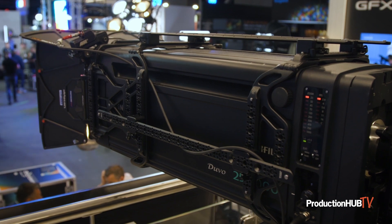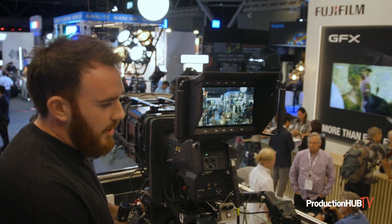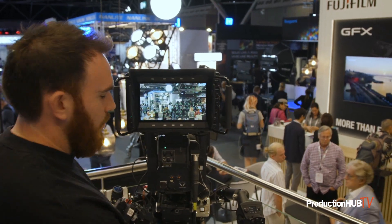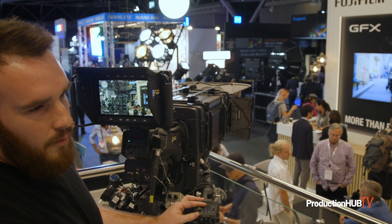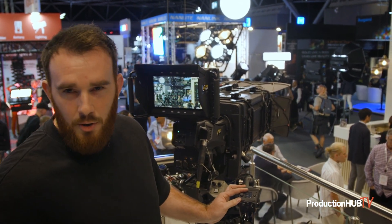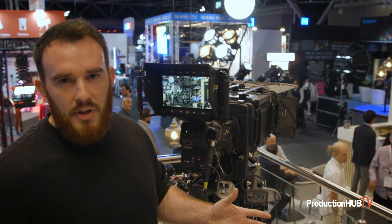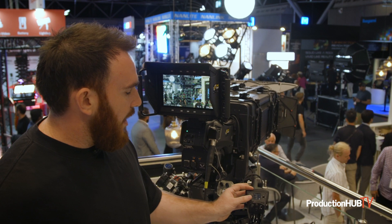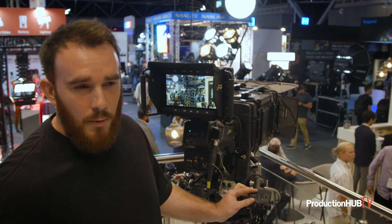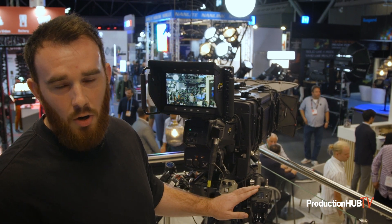We've also got some new accessories and advances on our new range — our ERD zoom control. We've got an auxiliary pot: if you're familiar with the lens, we can use the auxiliary pot to do a remote back focus on the lens, so you don't have to physically reach around the side. If you're in a remote position, you don't have to de-rig, get a ladder, or get to the lens in any way. We can actually adjust remote back focus from this pot, and now we can also control iris position from this pot on the zoom demand.